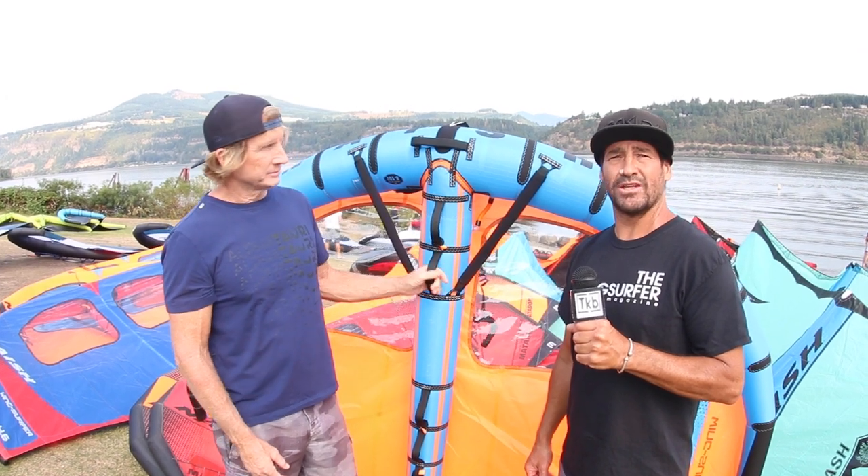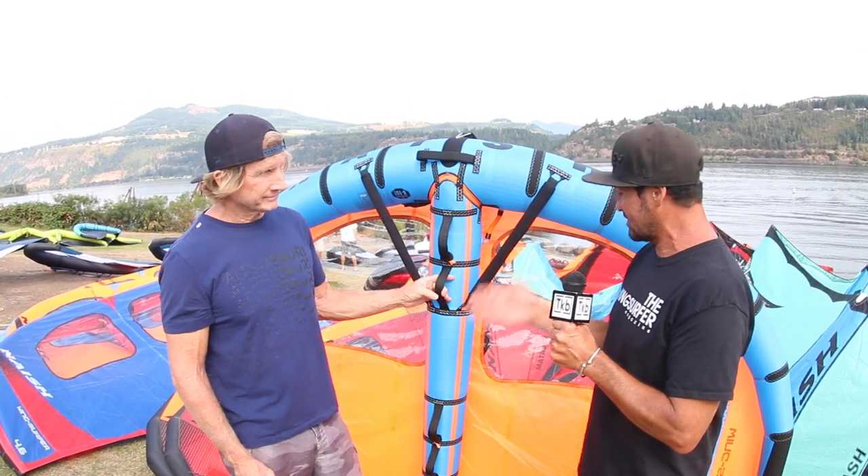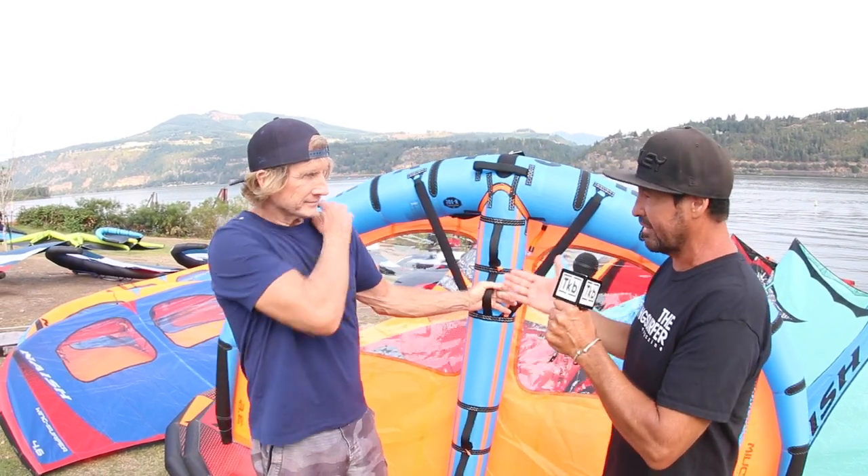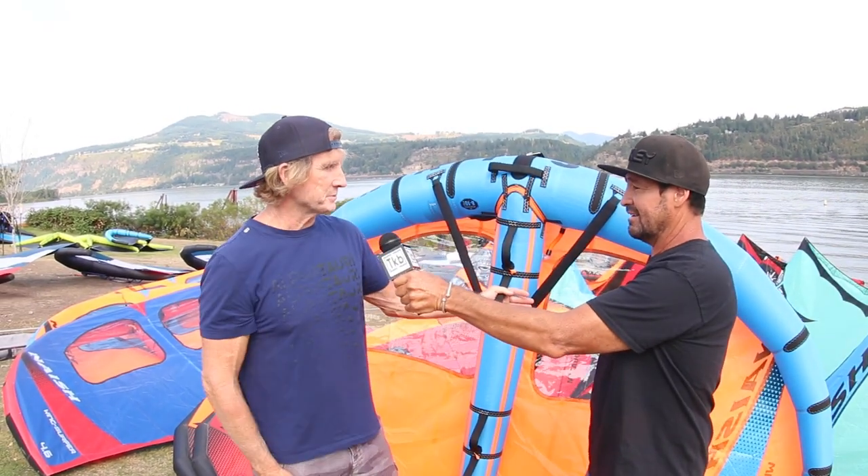Hi, this is Alexis from The Wingsurfer Magazine. We're here at AWSI 2021 with Mr. Robby Nash, and you've got some amazing wings. You guys were at the forefront of this. We've pretty much been there since the beginning, having a lot of fun with it, spending a lot of time on the water — some of it working, some of it developing. Always changing. But most of it playing and just having fun with the gear, which is the main thing.